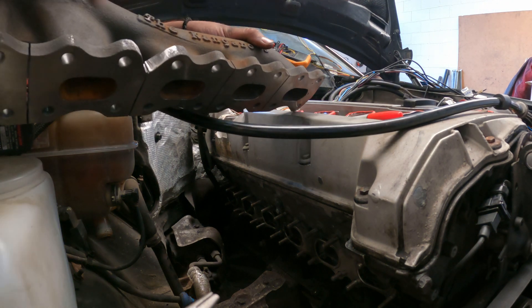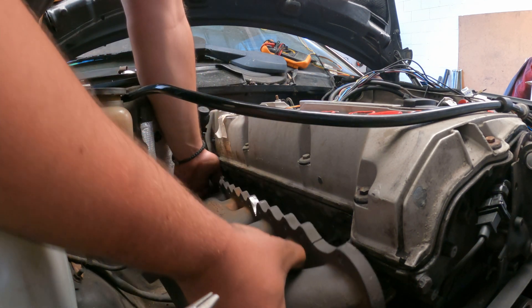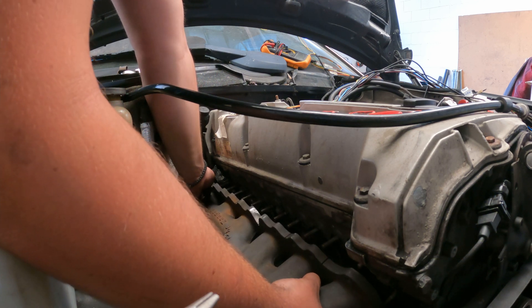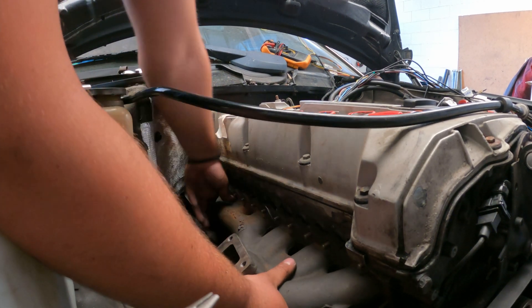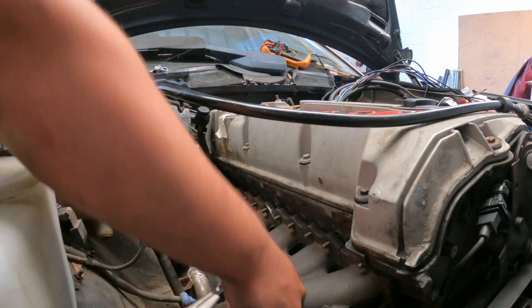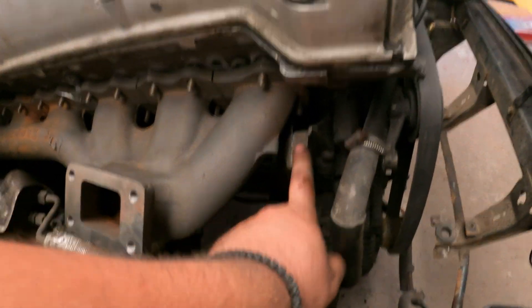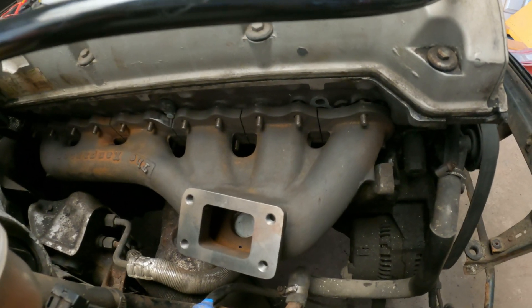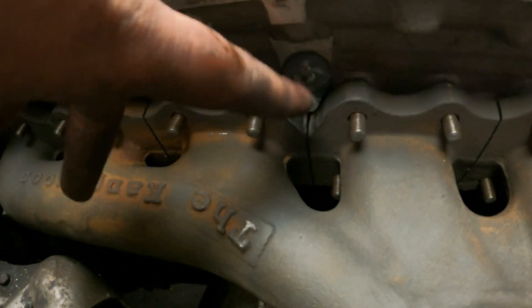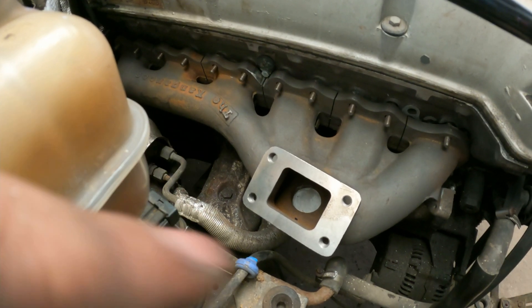I had to notch over here a little bit for the EGR blank because we're not going to be running the EGR. I also had to clean up some aluminum from the EGR bracket so the manifold can drop down and slide onto the stud. I've already installed the blanking plate — you can see it in the middle.